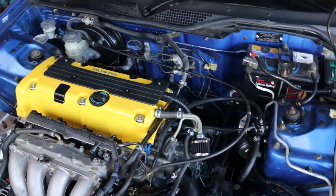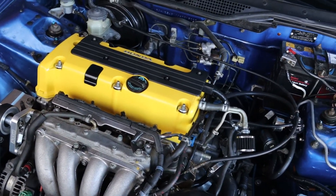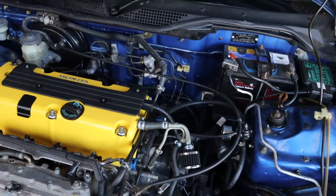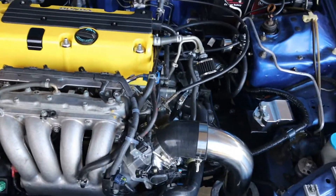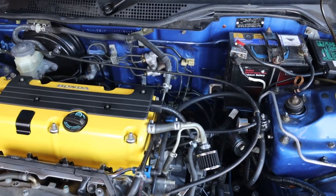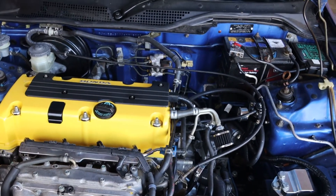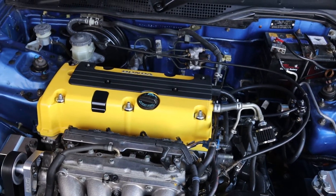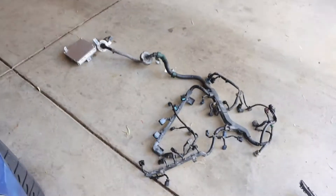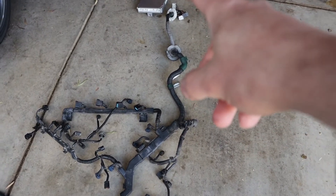When you first start doing research on K-swaps, you find people talking about engine harnesses, conversion harnesses, and charge harnesses. When I first started I was very confused — I come from engines where they're kind of all-in-one. So in this video I'll just cover off what the difference between the three are and what their uses are. I've got an engine harness laid out here.